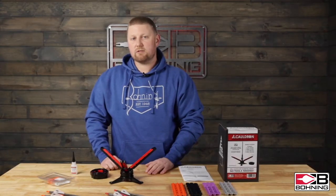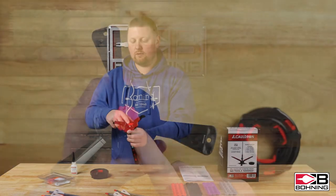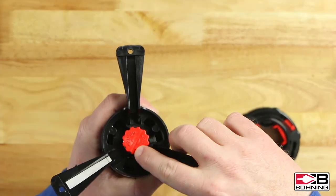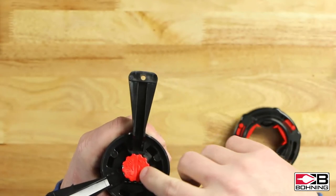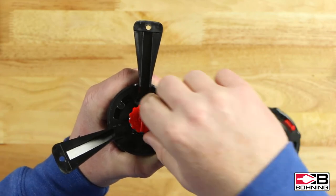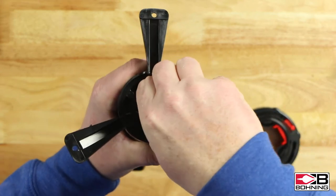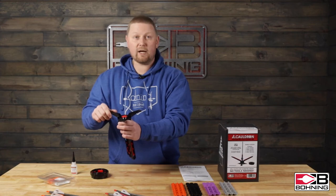The first of many adjustments you can make with our Cauldron jig is indexing the knock and its relationship to the index vein of your arrow. To do this, the red knob on the bottom — you push in and turn it to the next location. The bowstring is indicated by the red line on the bottom. There are six locations in total. This adjustment can give you perfect clearance between your veins and your rest.